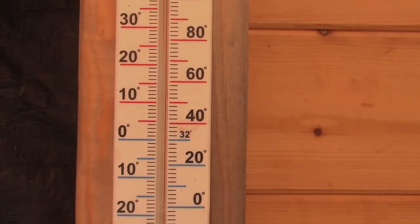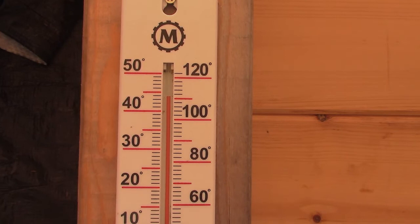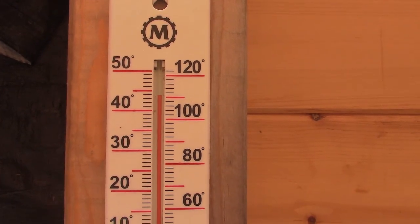Hey everybody, this is Praxis. It's a little over 110 Fahrenheit here in the greenhouse — that's about 45°C — and I thought, wow, what a great time, what a great environment to do a flashlight review with you guys.